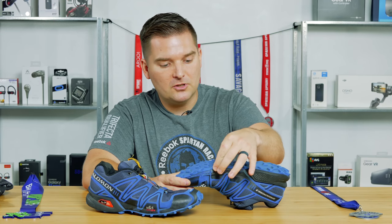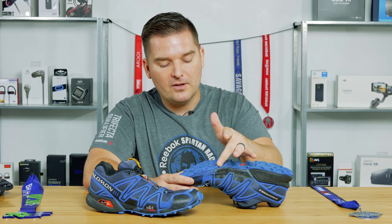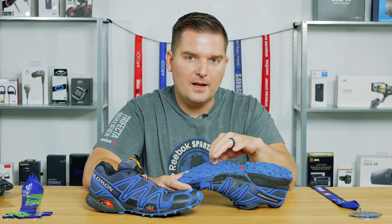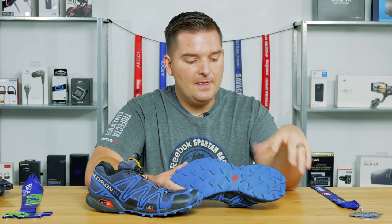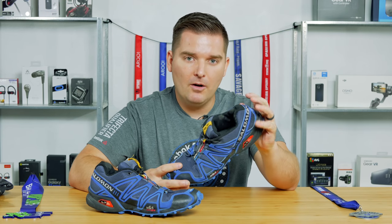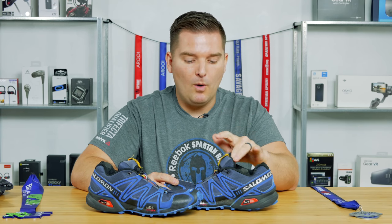They also changed the side lugs, which do tend to tear a little bit — I've had to glue a couple of mine. They moved those in or changed the lug pattern so you're only going to get full lugs on the bottom of the Speedcross 4, instead of the partial lugs that tend to be easier to tear off. They've also hardened the compound of the sole a bit, but it still has that wet traction Contagrip. There's a little bit more of an open ankle design. People do say the Speedcross 4 fits a little more narrow than the Speedcross 3, but they do make it in a wide version as well.